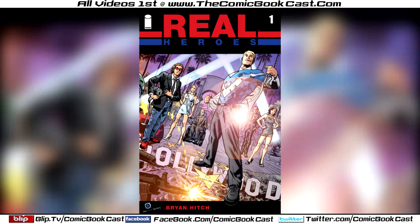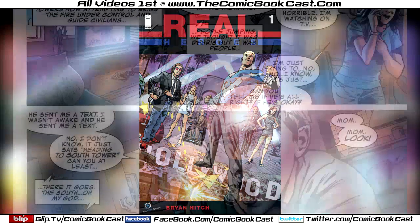What's up everybody, Matt here, and today I'll be reviewing Real Heroes. This is a book created, written and drawn by Brian Hitch, a guy who's done quite a bit in comics — most people will know him from the art on The Ultimates. This is a book by Image Comics, so let's get into it.